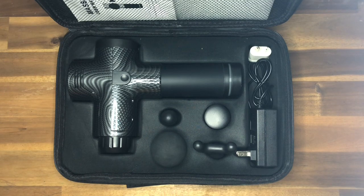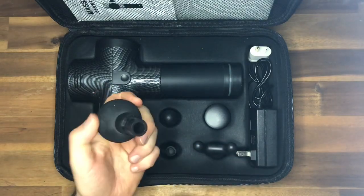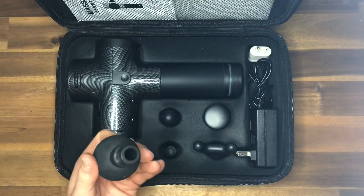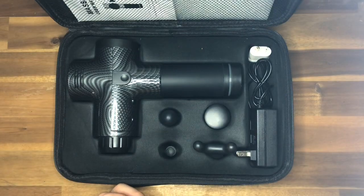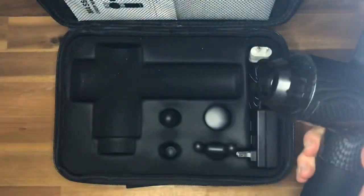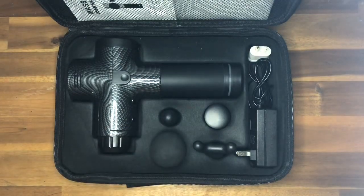First, we've got the generalized soft EVA ball sphere. This is probably for general massage — a great warm-up to get your blood flowing before you move to one of the more precision tools. The adapter into the unit is a basic tube that just pushes in and pushes out, really simple. That's a great feature because it lets you change heads over nice and quickly.